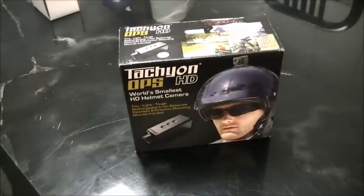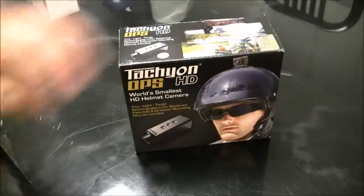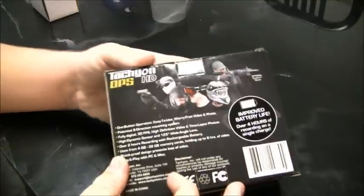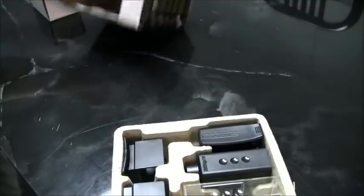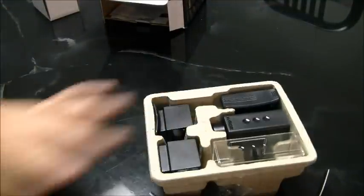Just like any review, we are going to start off with what you get in the box and also just a little bit of a look at the box itself. As you can tell, this box is roughly the same size as the SD box — really nice graphics all over it, professional looking on the outside. Opening it up, you get this nice egg carton container that keeps everything together.